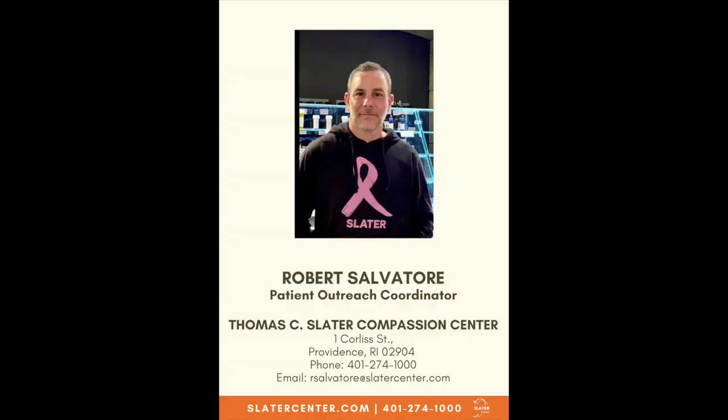My name is Robert Salvatore, I'm the Patient Outreach Coordinator for the Thomas C. Slater Compassion Center. If you have any questions regarding this recording, you can reach me at area code 401-274-1000, or my email will be listed at the end of this recording. Thank you for your time, and we hope you find this video helpful.